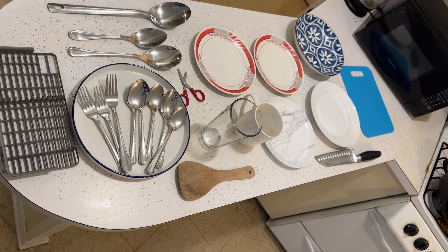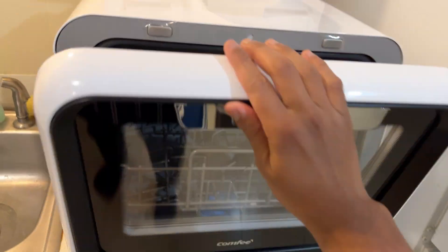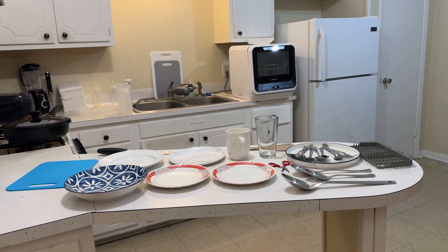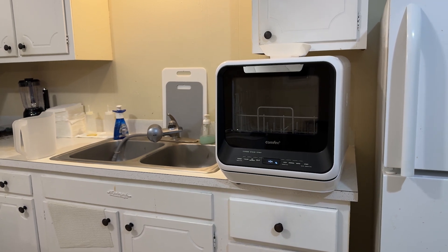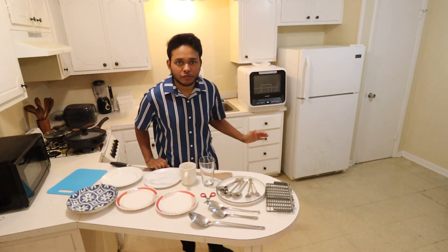This appliance can easily manage the daily dish load for up to 2 people without any issues. So this portable mini dishwasher is more than just a space saver — it's a robust appliance that offers convenience, efficiency, and powerful cleaning capabilities. If you are looking for a dishwasher that fits a smaller lifestyle but doesn't skimp on performance, this might just be the one for you.